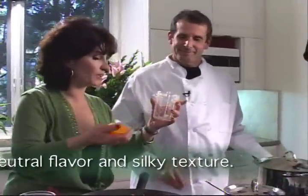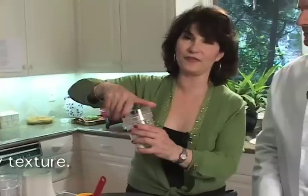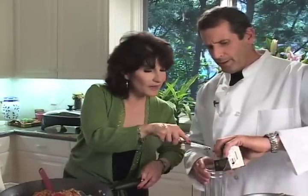I'm going to take this clove of garlic and put it into my Tribest Personal Blender, my favorite kitchen appliance. It comes with all these cups. You're probably better at this — let me see if I can do this, Marie. Would you help me?